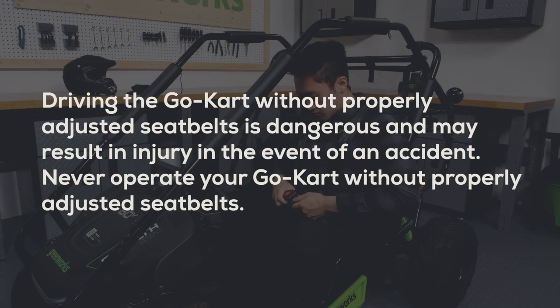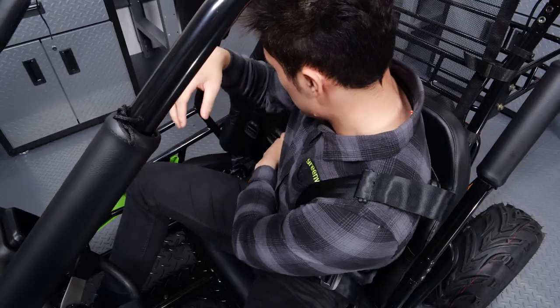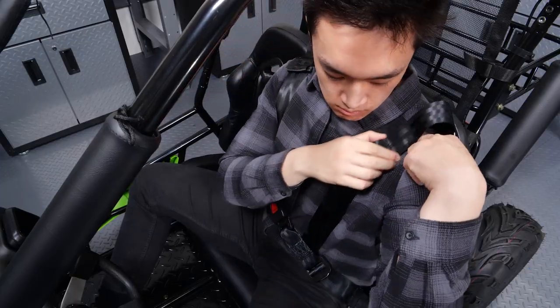For your safety, always wear a seat belt. Driving the Go-Kart without properly adjusted seat belts is dangerous and may result in injury in the event of an accident. Never operate your Go-Kart without properly adjusted seat belts. Sit on the seat and place the two straps over your shoulders and insert the latch plate into the buckle. Adjust the length of the shoulder straps.